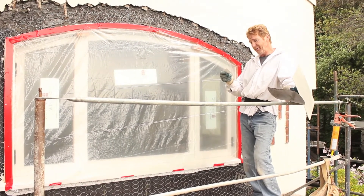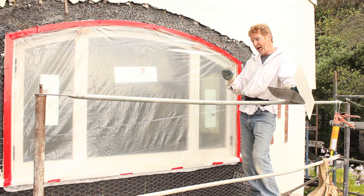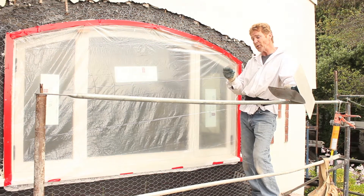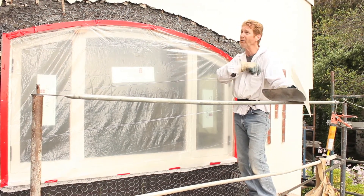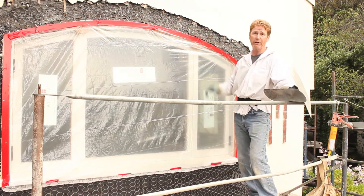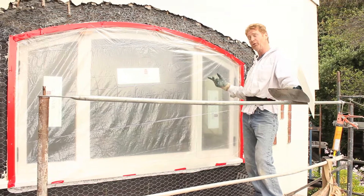His name is Stacy Mackey, Mackey Builders. His phone number is area code 510-533-3456. He's a great contractor for restoring all these Berkeley homes — he does quite a bit of them. He does interior, he does exterior, he's doing the kitchen inside.